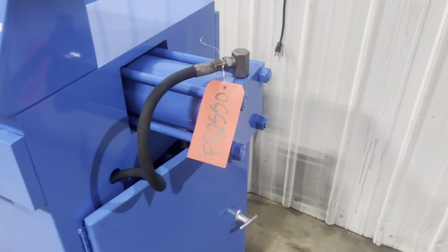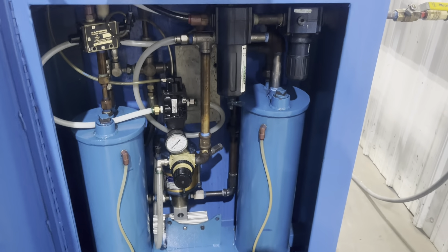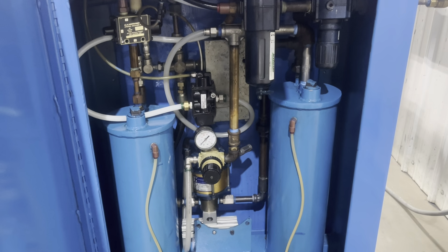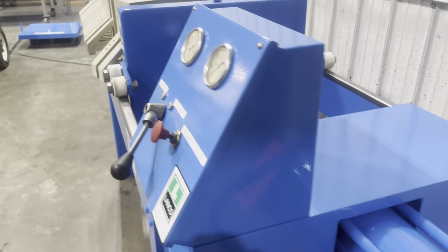Bringing it over here to the inside to show you — this is fully refurbished and in great condition. Over here we do have the PVC plumbing on it.